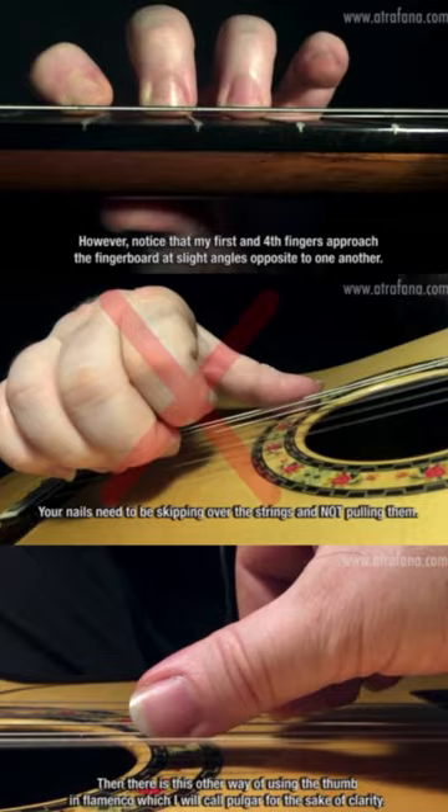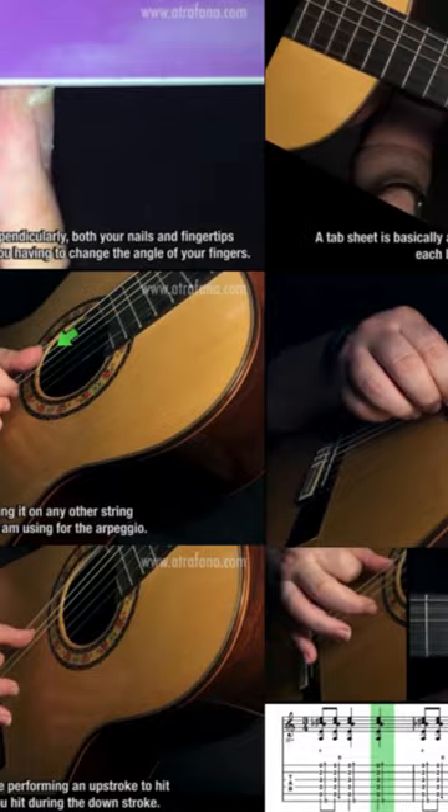Flamenco Guitar Fundamentals presents everything you need to know before moving on to the more advanced training packages available at Atrafana.com. Follow the link to get your copy and happy practicing!